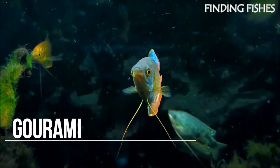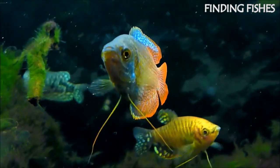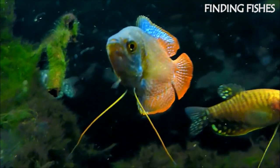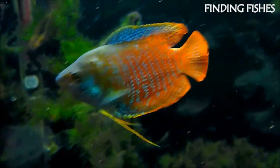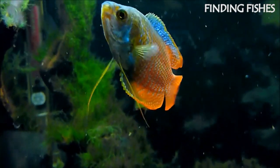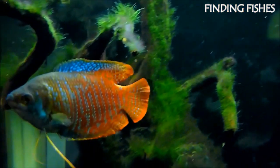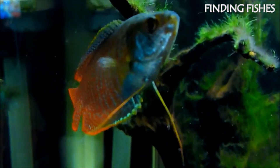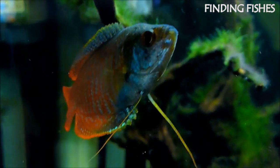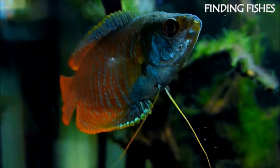Gouramis are freshwater fish native to southeastern Asia and come in a wide range of colors and patterns. Not only are they beautiful, but they're easy to care for as well. Gouramis are popular with fish keepers due to their gentle nature, affordability, and hardiness. Gouramis thrive in low-oxygenated water in the wild. The fish can breathe in oxygen from the air because Gouramis have a unique supplemental breathing structure called the labyrinth organ. They swim in the top and middle levels of the tank and often swim to the surface to breathe air. They will be great tank mates for Rummy Nose Tetra.